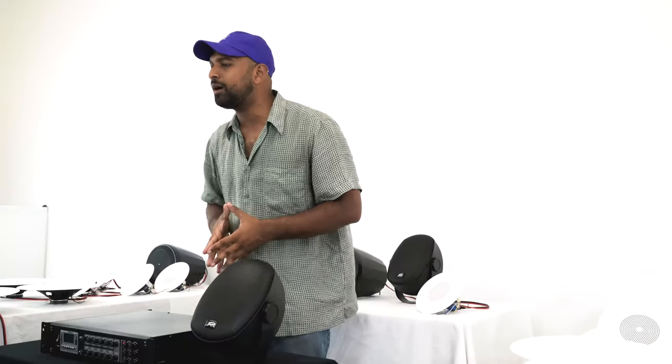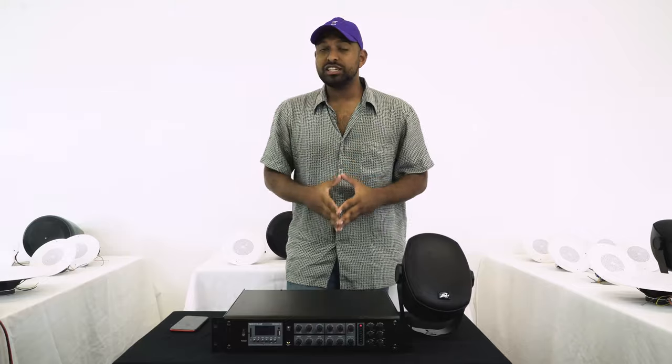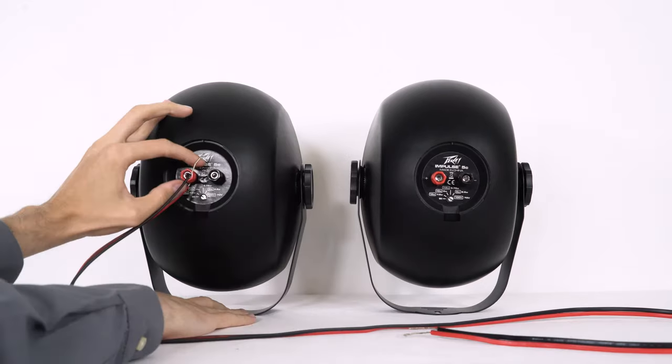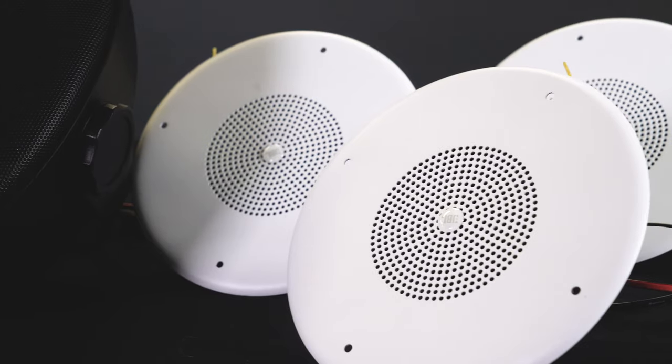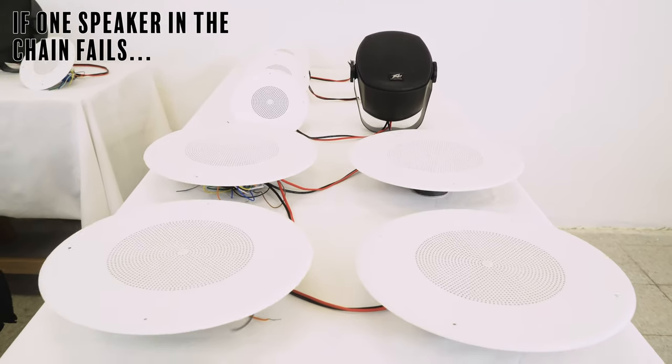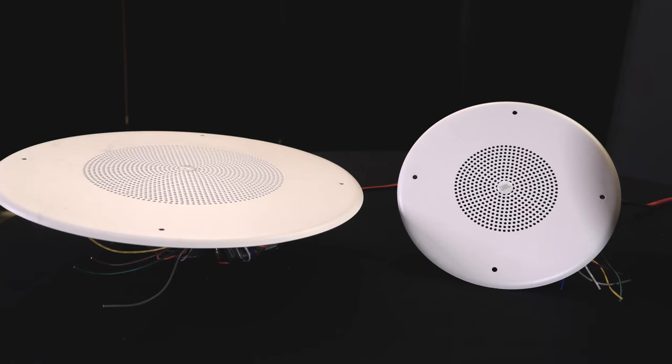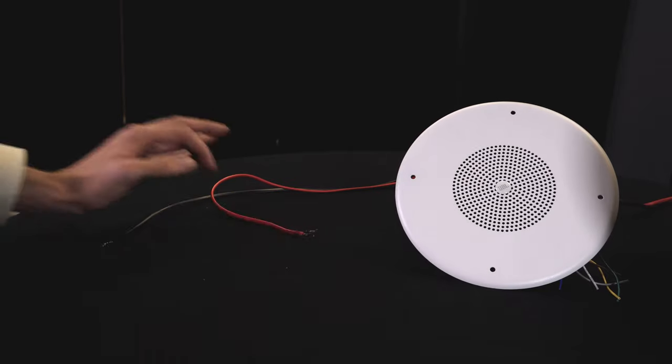70 volt systems have a lot of advantages over 4 ohm or 8 ohm speaker setups, especially when it comes to big speaker installs. One advantage is that because the speakers have built-in transformers and the whole system runs off constant voltage, all of the wiring is parallel, which makes installing super easy — positive to positive and negative to negative all the way through your chain to your amplifier. Also, because each speaker has its own transformer, if one speaker fails in the chain the rest of them keep on playing, and the parallel wiring makes it easy to add and swap out any speakers in your system.